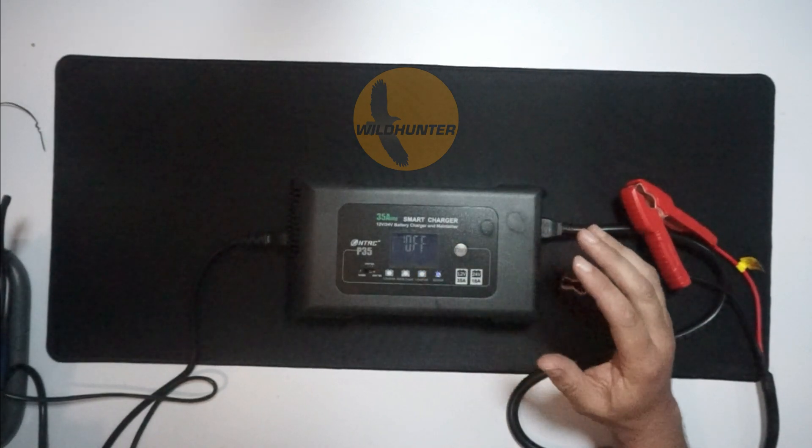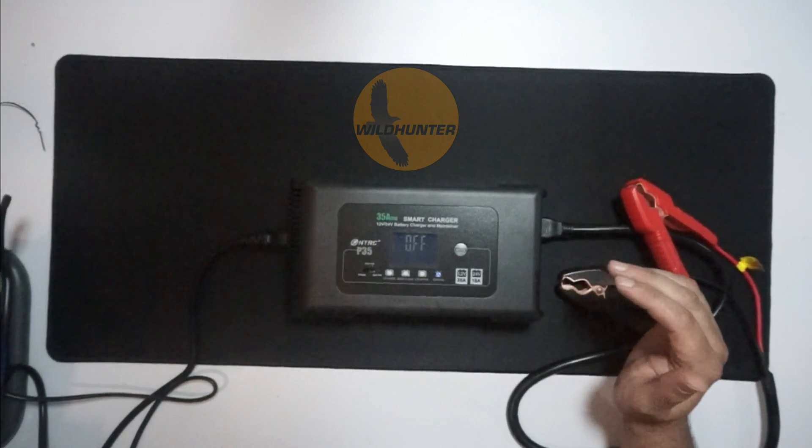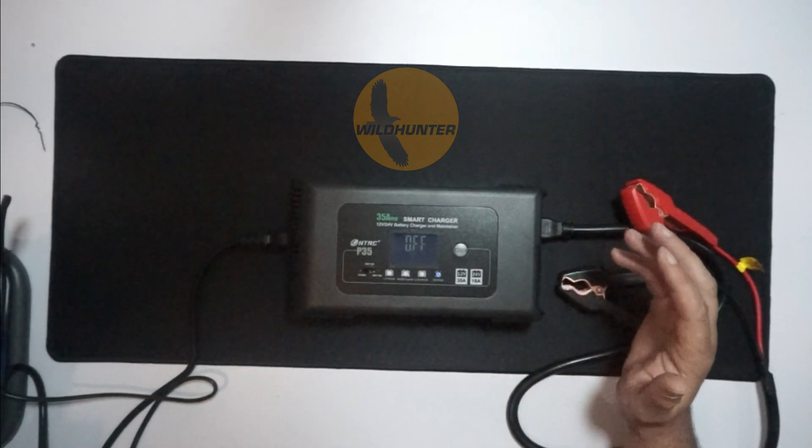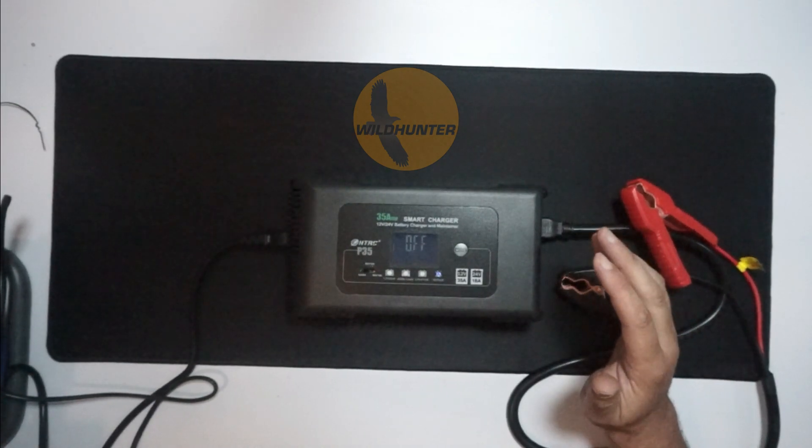And then you have Repair Mode. If you've got lead-acid batteries that have been left empty or discharged, or they're not functioning properly, you can hit Repair Mode and let it run, and it will improve the battery and hopefully repair it for you.